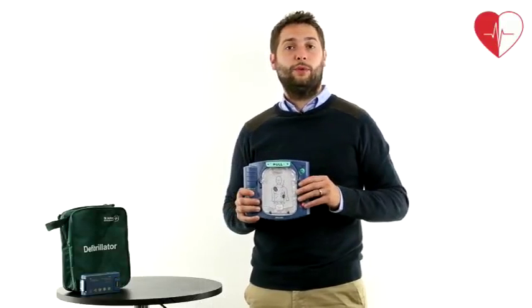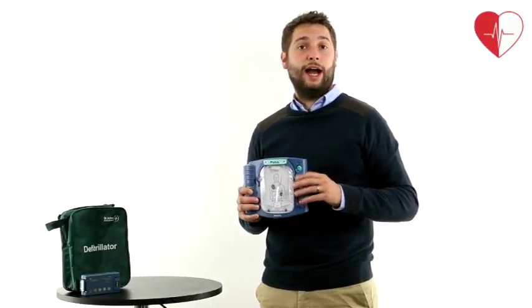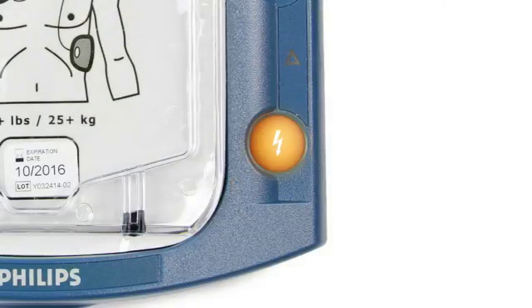This defib unit will determine if a shock is needed, and if one is required, the orange button at the front of the unit will begin to flash and voice guides will instruct you when to press it.